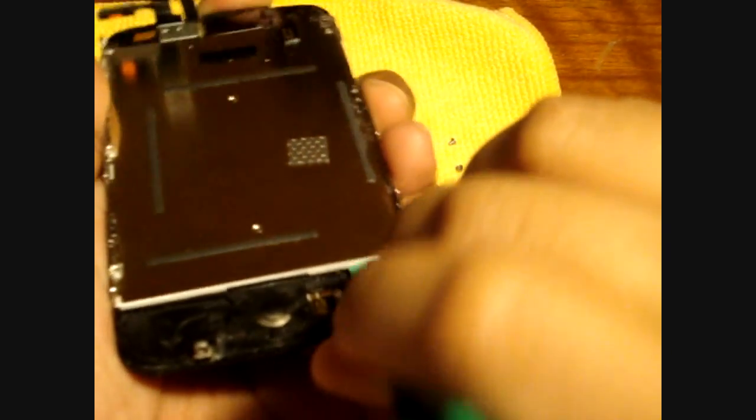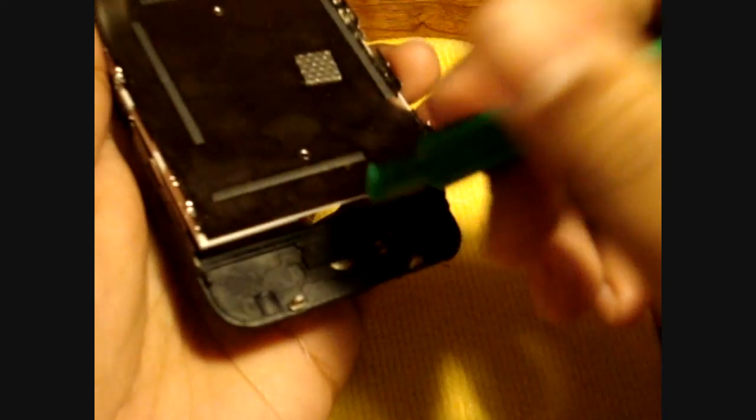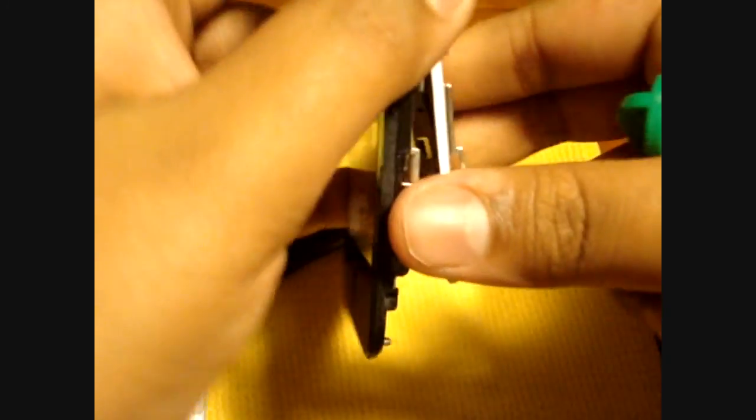Now that all the screws are out, grab one of your pry tools and place it right underneath the screen at the bottom. Gently push out around all the edges — it will take a little force, so pry around the corners and edges until the screen comes out.